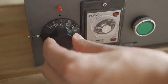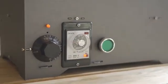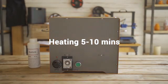Choose the appropriate solvent, set the temperature, and place the print into the container. Then turn on the machine and the polishing process will take 5 to 10 minutes.